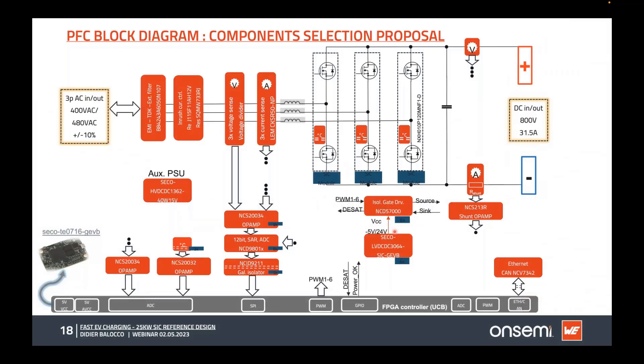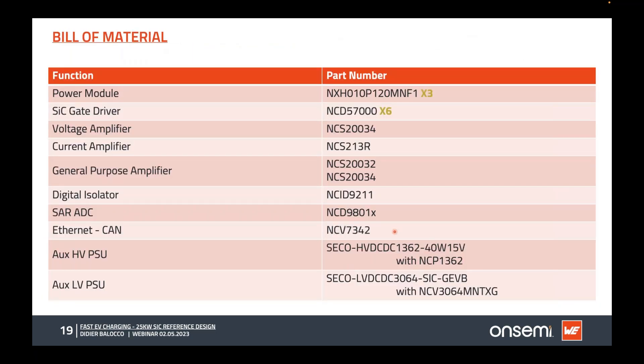The onsemi portfolio components used include inrush control with MOSFETs, voltage sensors, three modules for the three H-bridges, gate drivers, and auxiliary supply. We used a common control board developed for motor control. The device list includes the 10 milliohm 1200 volt module, the NCD5700 gate driver, voltage and current amplifiers, digital isolators, and a dual auxiliary supply board — one for high voltage to 15 volt conversion.